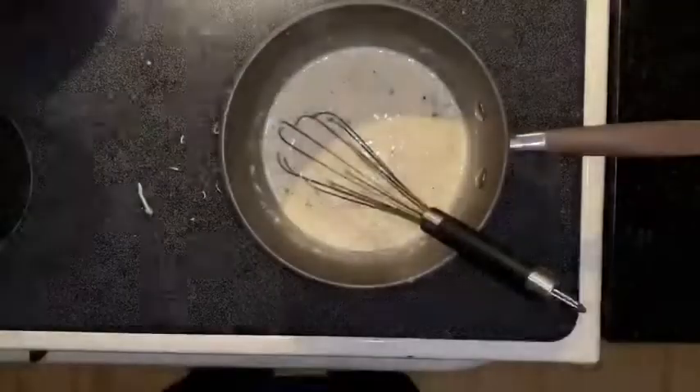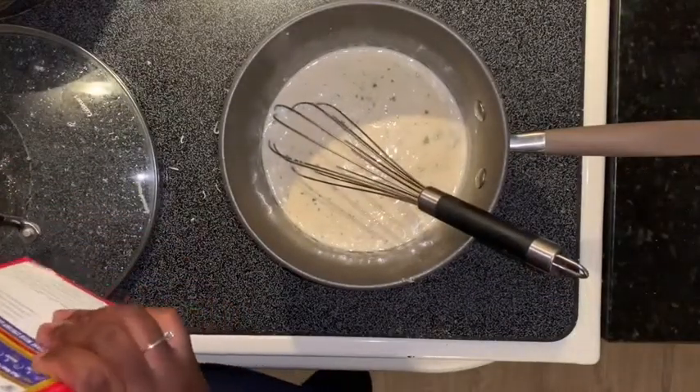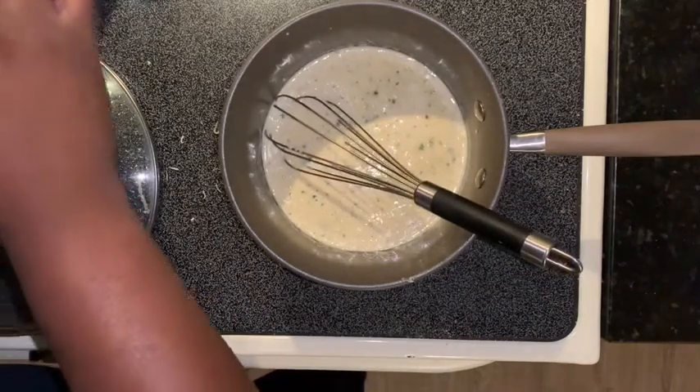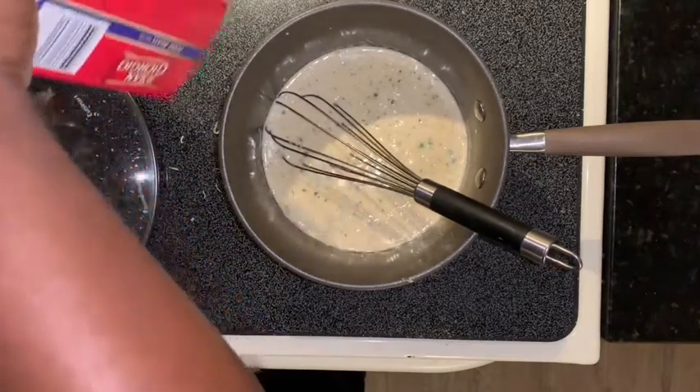Of course you have your water boiling at the same time as your alfredo. I'm going to use about half a box — that's about eight ounces of pasta.